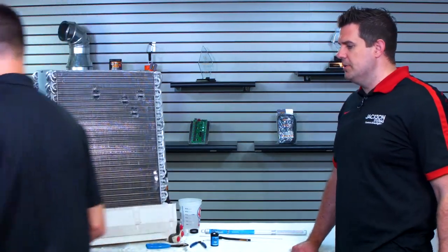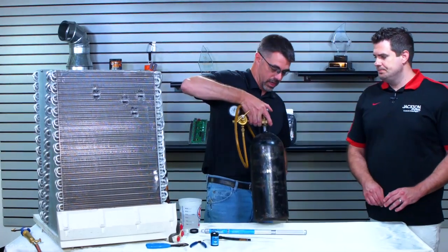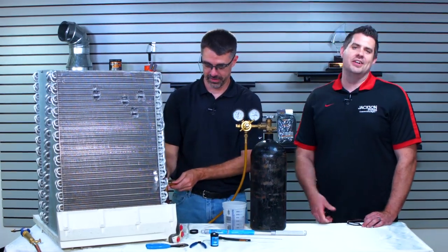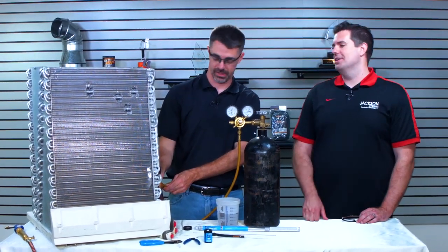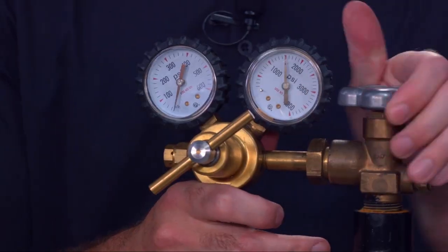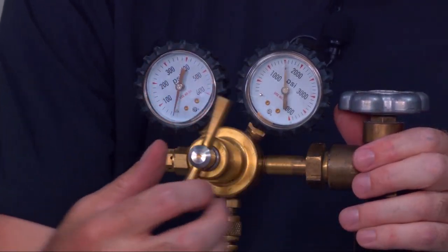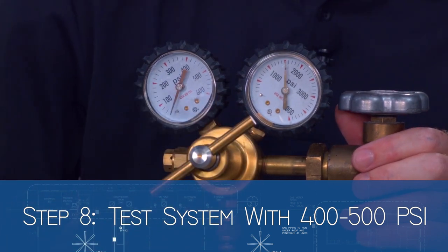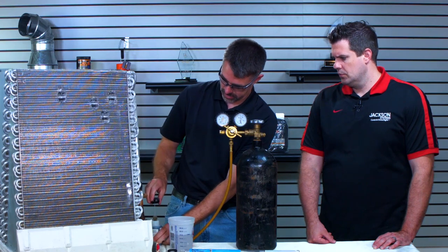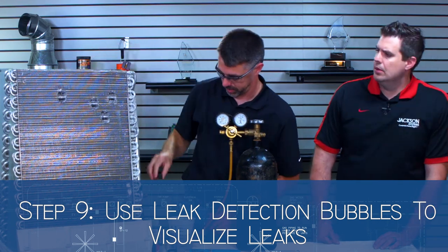We've got the two repairs done — shall we put some pressure on there and test it? Yeah, let's put some pressure on there. So we've got a tank of nitrogen — compressed nitrogen like we use in the HVAC industry. We've got about 1,500 PSI in the tank. We're going to turn the regulator up and run this up to probably around 400–500 PSI, about as high as this regulator will go. Then we're going to take some leak detector bubbles and put them over top of that repair and over top of that repair, and we'll see how good of a job was done on these.